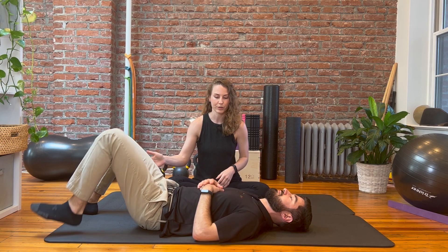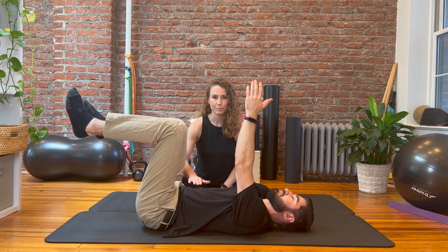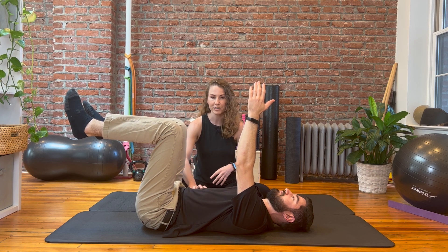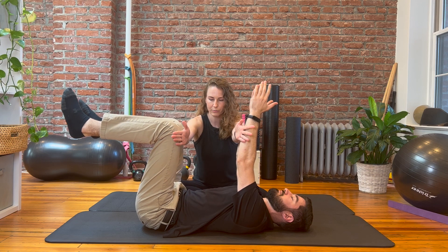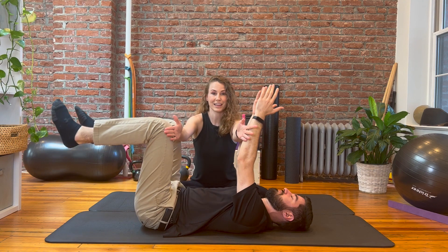I've brought Dr. Green back to help me demonstrate these concepts again. First I'm going to show you how we cued him the first time. Go ahead and bring your arms and legs up. First I had him pull his belly button to spine. It's the common way that we brace our core — it feels tight because we can feel our muscles contracting — but let me show you how you're not creating the same stability with this type of contraction. So pull belly button to spine. Don't let me move your legs, and pretty easily I can push his legs downward.